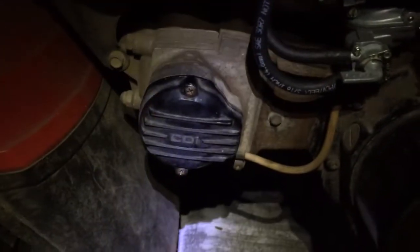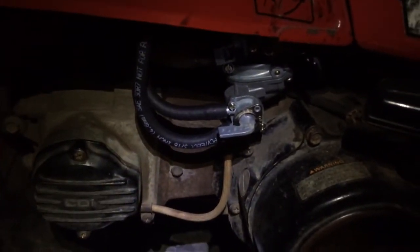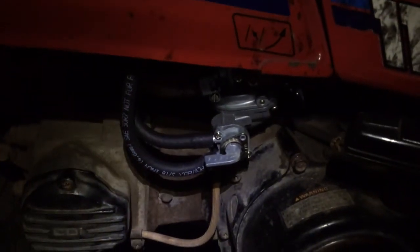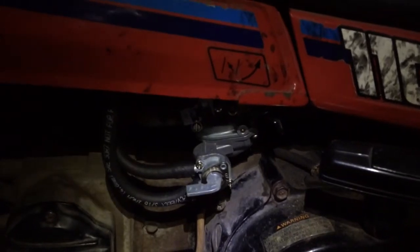I looked up the specs for this and it supposedly does 30 miles an hour. I'm used to more modern quads and bikes, and 30 miles an hour doesn't feel very fast anymore.